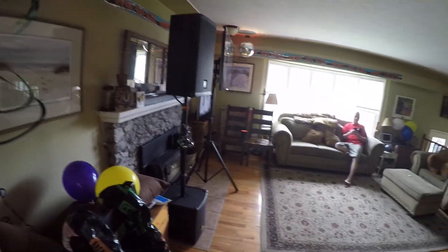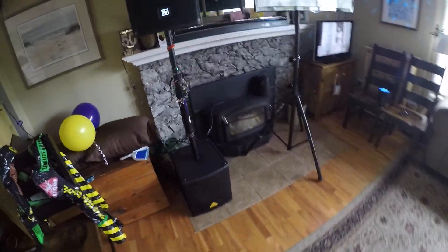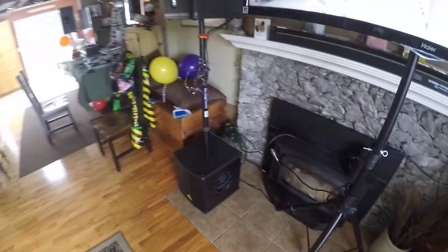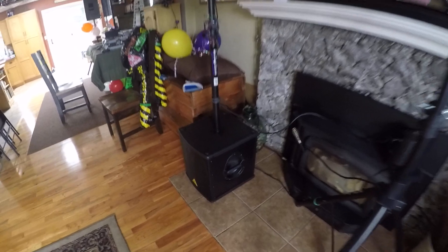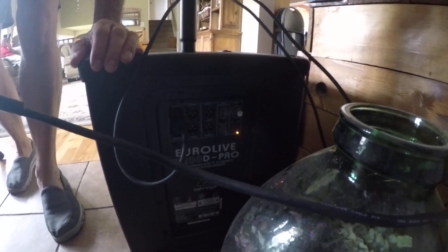So another quick review of my sub. It's later in the afternoon, it's no longer morning. So there we have it. And on the back side, if we look, you can see it's not even thumping yet.